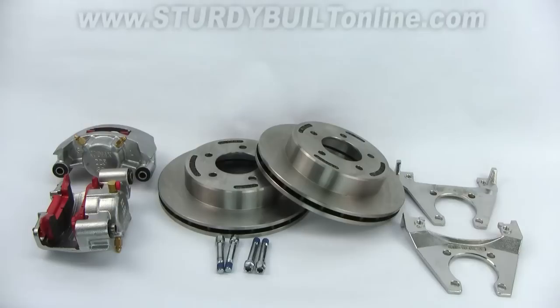Kodiak warranties this set for six years. It is the best disc brake set on the market, the best disc brake set money can buy — and you'll never have to touch it ever again.